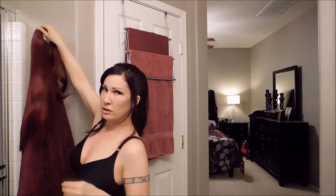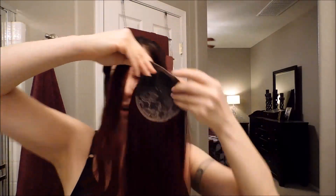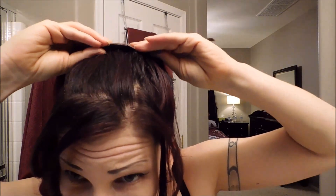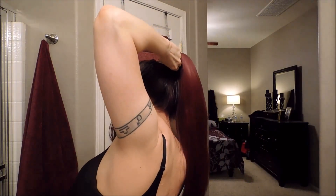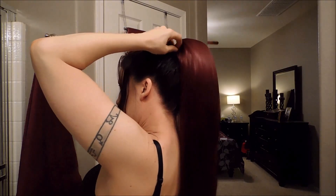Now I'm going to attach the fall. What you're going to want to do is make sure that you have this clip open and stretched out. Then you're going to put the clip at the base of your ponytail so it's in there nice and snug. Then you're going to take the side pieces and wrap them under the bottom of your ponytail.